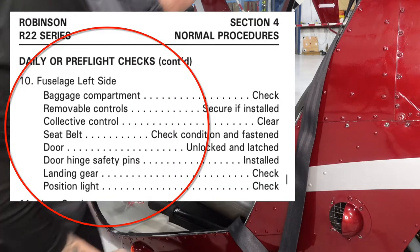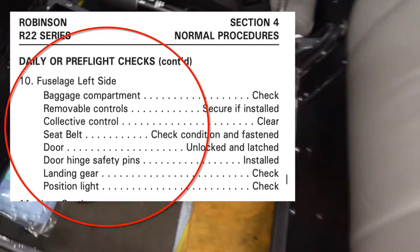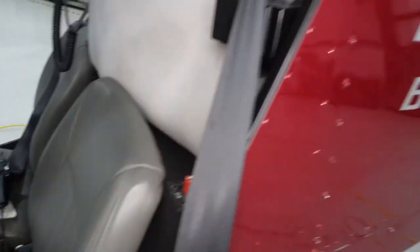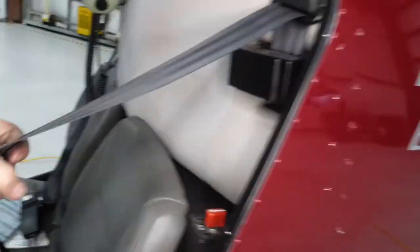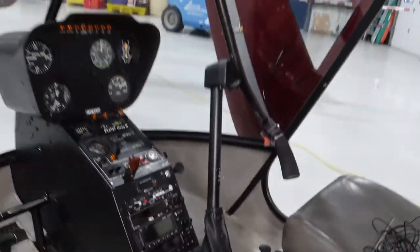Engine left side, baggage compartment, controls, seatbelts, door, safety pin, landing gear, position light. Under my seat — the instructor side usually just has rags and oil. Check the quality of the seatbelt, make sure that works. Make sure the removable controls are in — those look good.